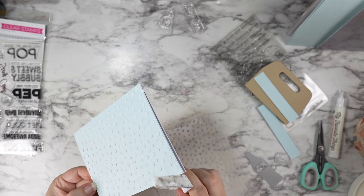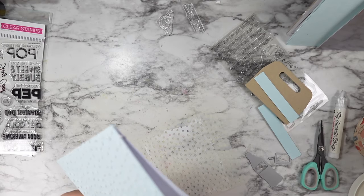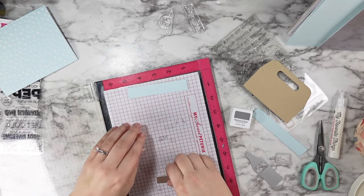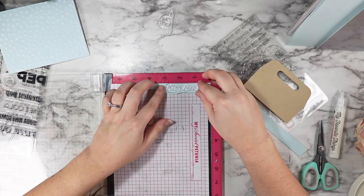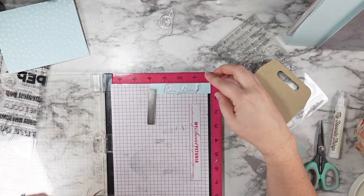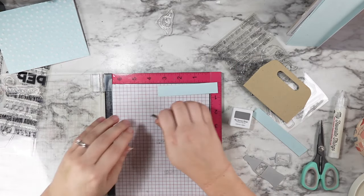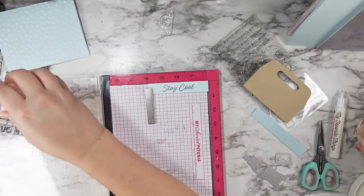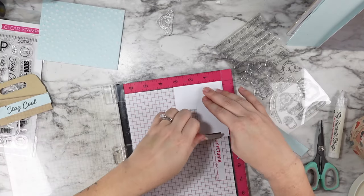I removed my stencil and immediately scraped off any of the little bits hanging over the edge, because once those dry and solidify, they get really hard and hard to remove. Then I washed that stencil right away, especially because the paste was already a little bit dry. I stamped the 'stay cool' sentiment from the soda pop stamp set with the gravel gray ink from My Favorite Things. I like that it was still super legible, but just a little bit softer than black.